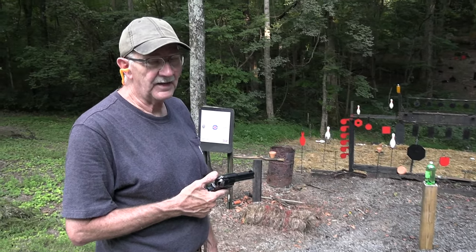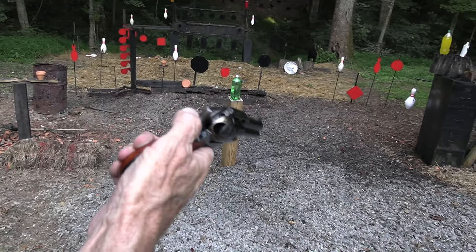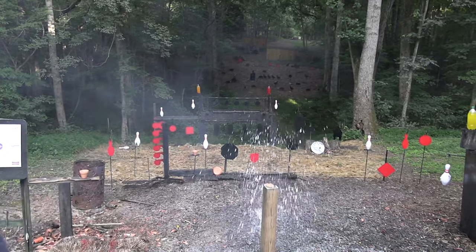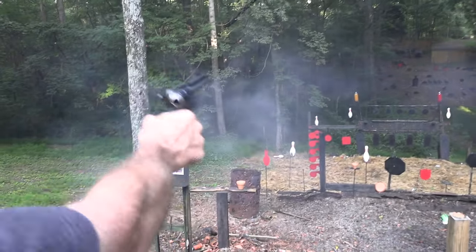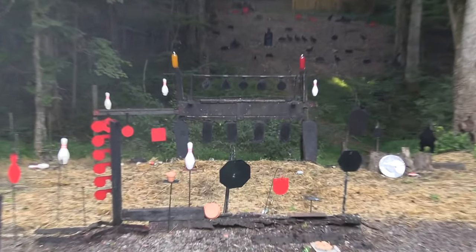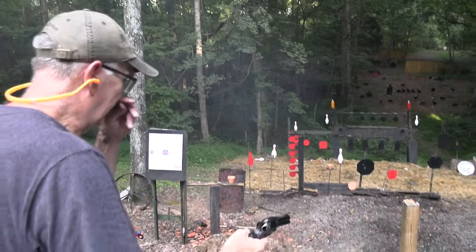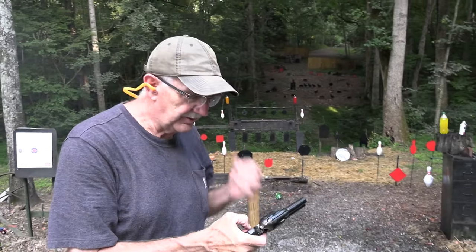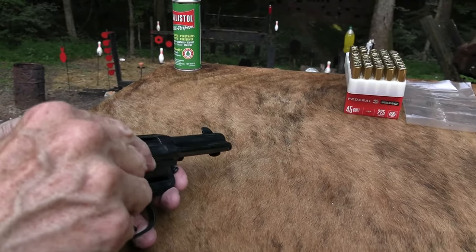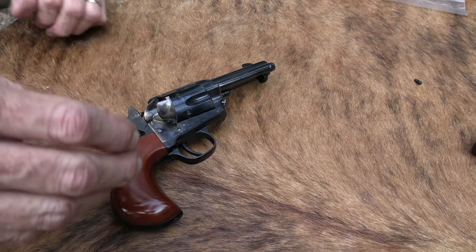Hickok45 here. I may not have a cowboy hat on but I am a cowboy, always with my Cimarron Thunderer. Let's create a little thunder and a little splash. Don't tell anybody I missed. Oh man, dead center — had to be an accident. Maybe not, let's try it again. Not bad, not bad. Create a little thunder — that's what I like to do, it's what I do best.